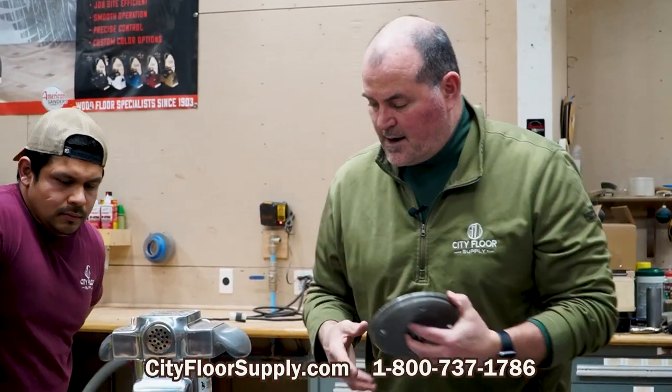If you have any questions with regard to edger pad changing and adjustment, wheel level, or caster leveling, you can give us a call at 800-737-1786. And if you want to order an edger pad for your 7R, you can go to cityfloorsupply.com.